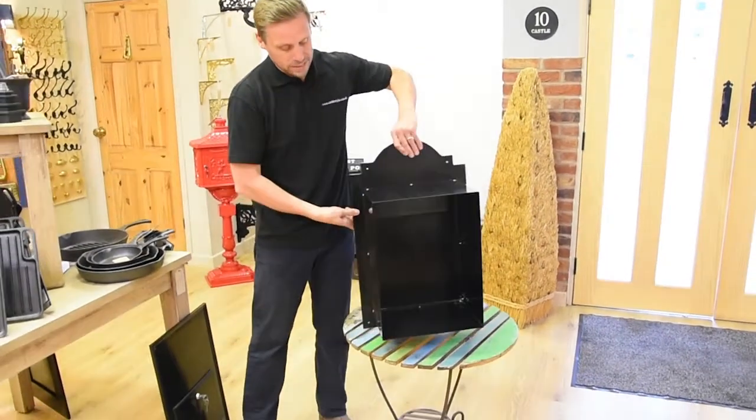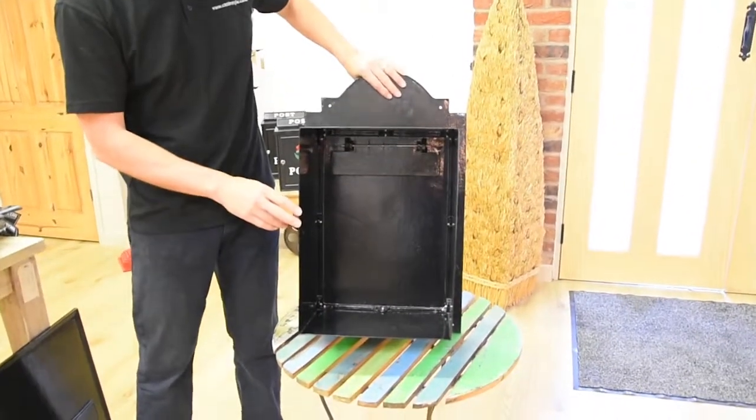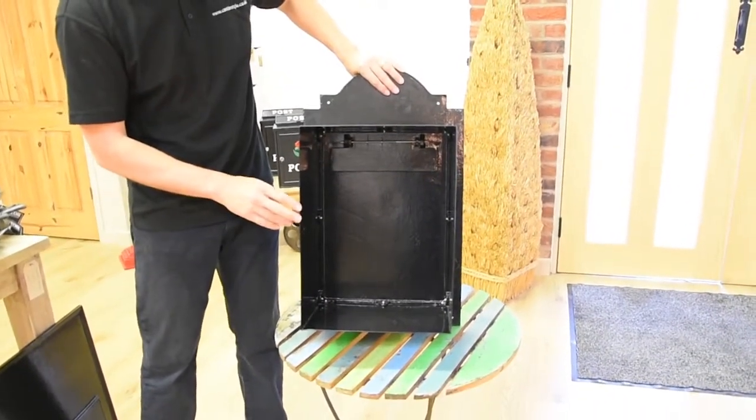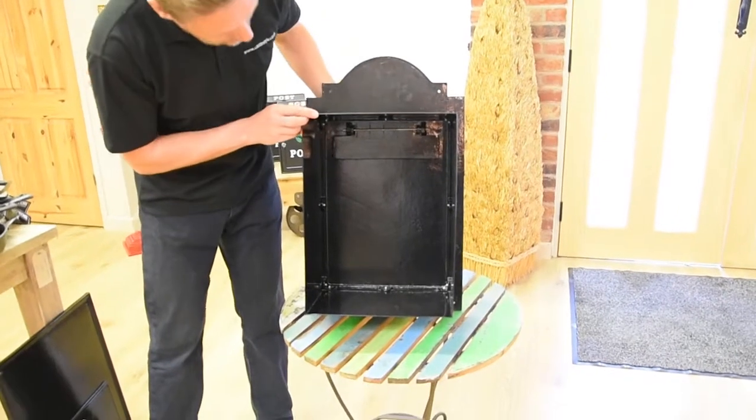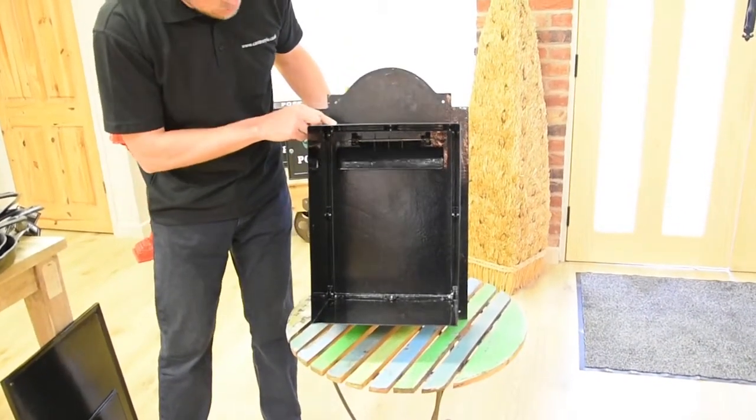I'll show you the inside of the post box. It's quite a nice big area — you can get lots of mail in there, so if you're away for a couple of weeks on holiday there's plenty of space. You can see that sprung flap in there with a good tension spring on it.